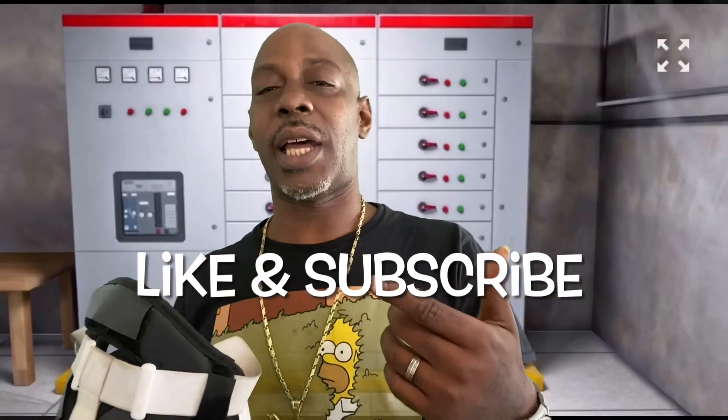With no further ado, we're going to get into this video. Make sure you hit that like and subscribe button because these videos are not sponsored — they're my opinion and my opinion only.